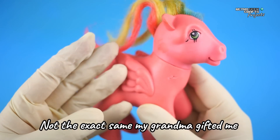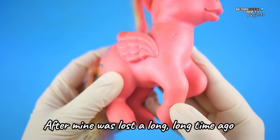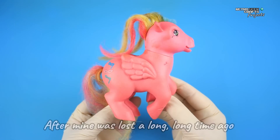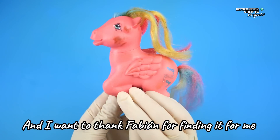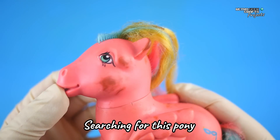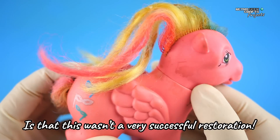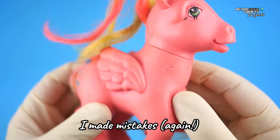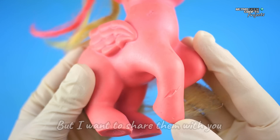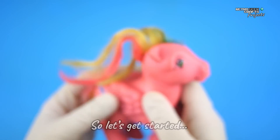Not the exact same one my grandma gifted me when I was five, but the one I could finally get after mine was lost a long, long time ago. I want to thank Fabian for finding it for me, because it had been years that I had been searching for this pony. Something we should know before we start is that this wasn't a very successful restoration — I made mistakes again, but I want to share them with you so you don't make the same ones. So, let's get started.